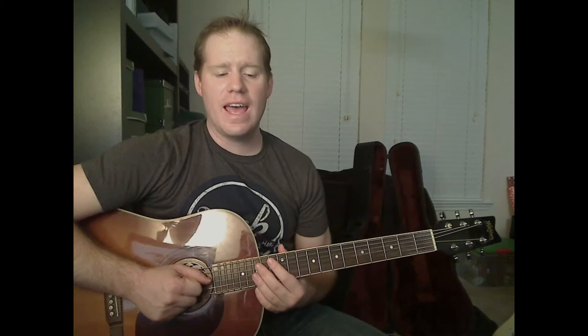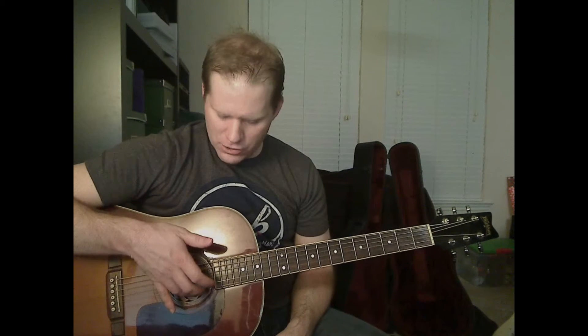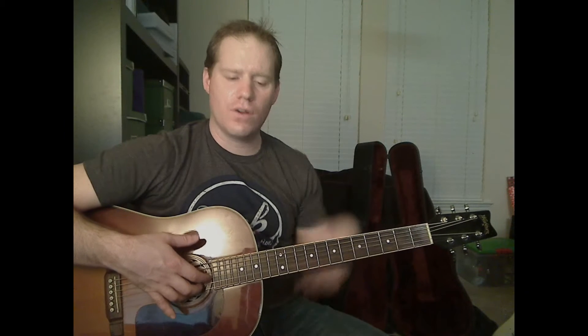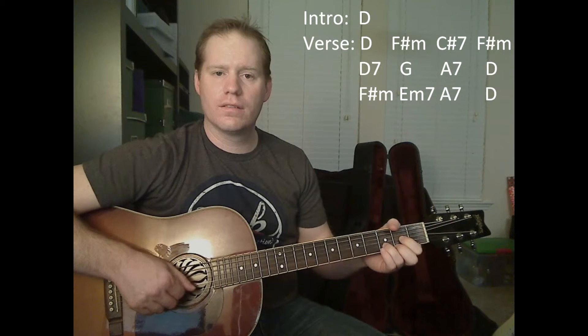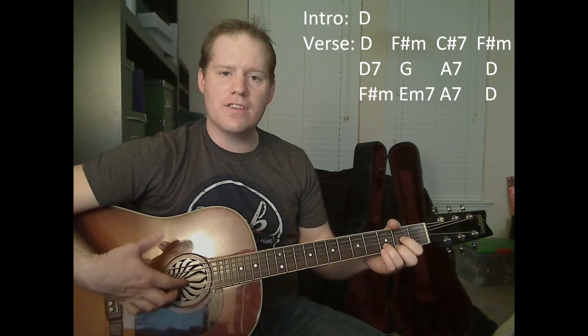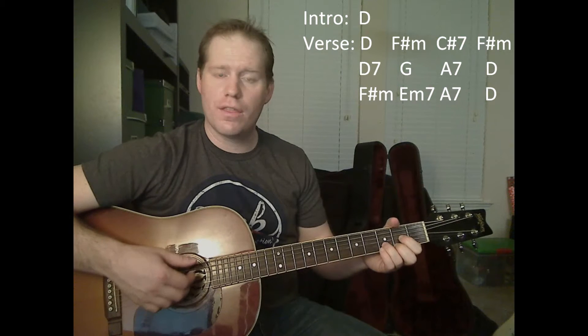The basic way you're going to play this song is for each chord you're going to have one bass note with your thumb — this is a fingerpicking song. Then you're going to pluck the E string, B string, and G string with your first, second, and third fingers. So for example, we're going to start off the song with a D chord, and you're going to play open on the D string, and then play those three strings three times in a row.